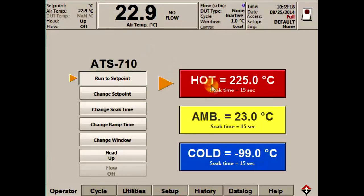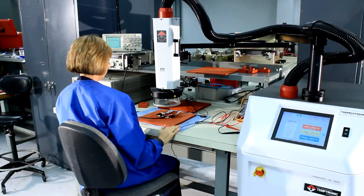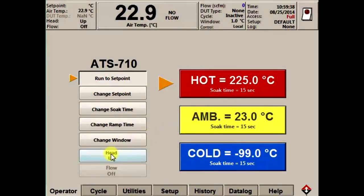The hot, ambient, and cold buttons can be used to send the thermostream to temperature. By touching the run to set point, selecting the temperature, and then either pressing the head button on the nozzle or pressing the touchscreen's head up/down button, the head will lower and drive to the temperature you've selected.